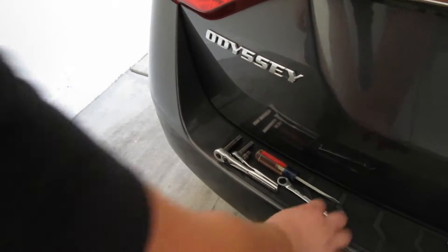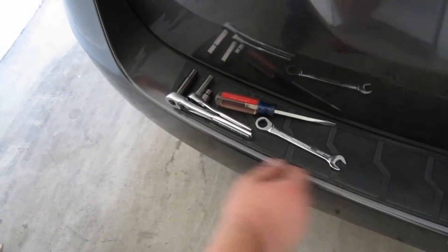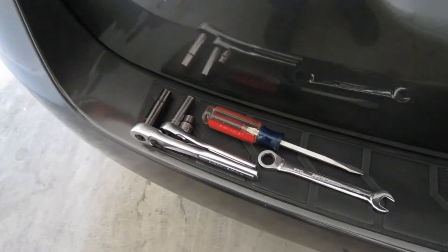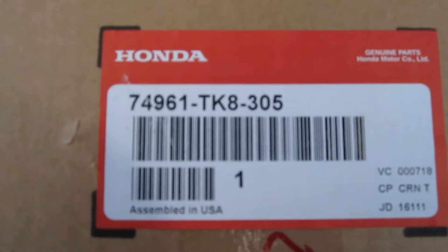These are some of the tools you'll need: a 12 millimeter ratcheting wrench, which makes it a lot easier, various sizes of 10 millimeter sockets, and a flathead screwdriver just for prying off a fuse box cover.